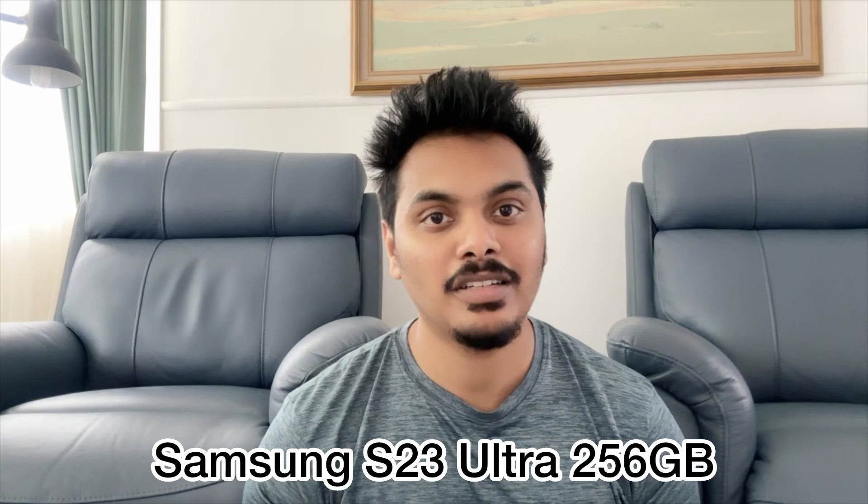Hi everyone. I'm going to show you a great video for iPhones. I was going to show you how to use these electronic devices. I'm going to show you a little bit of an unboxing video.